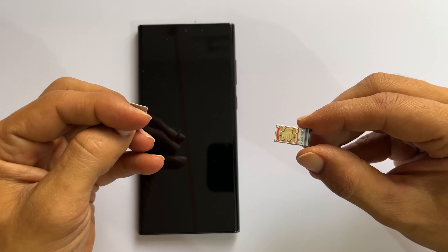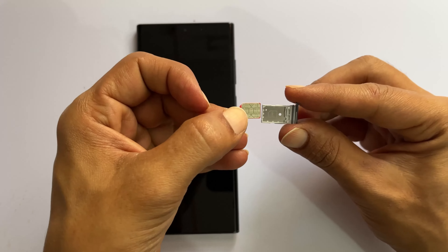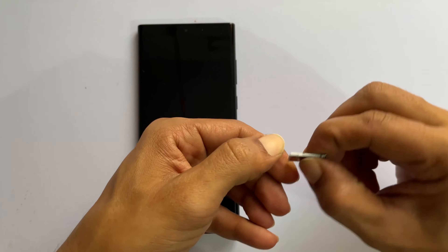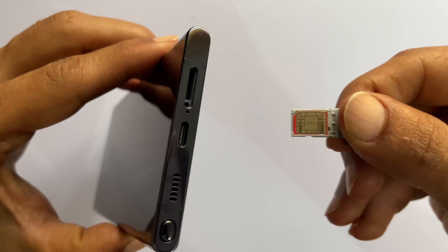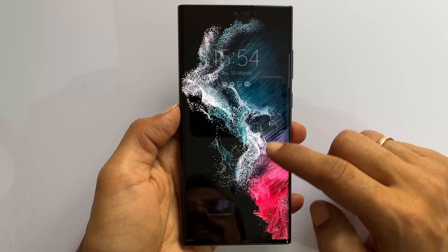Similarly, if you wish, you can add the second SIM card on the back side of the tray. Next, put back the SIM card tray with SIM 1 facing up. This hole in the tray is on the left. Once it detects, it auto redirects to the SIM card manager page.